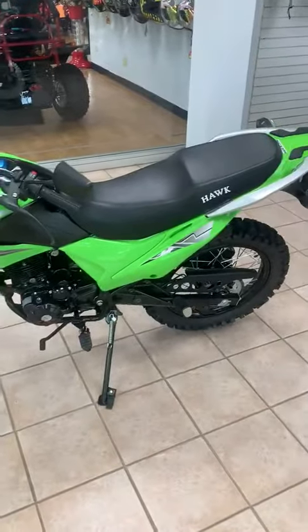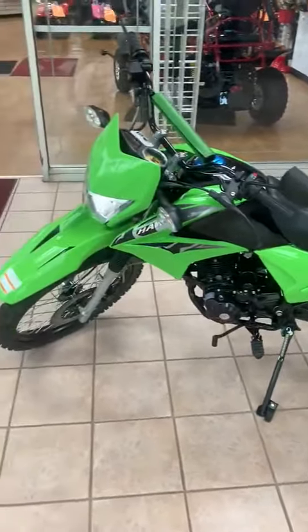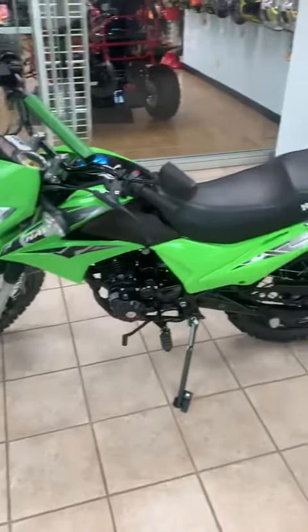This here is a Hawk 250cc Enduro motorcycle. This motorcycle is road legal, but can also be used for off-road usage.